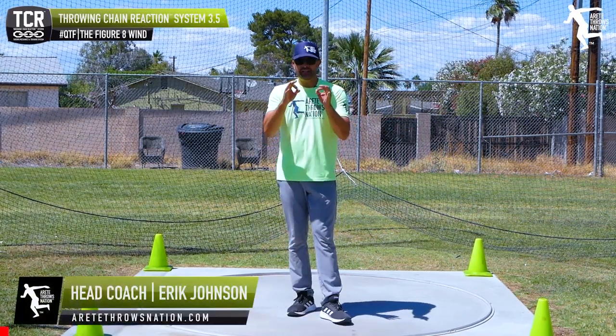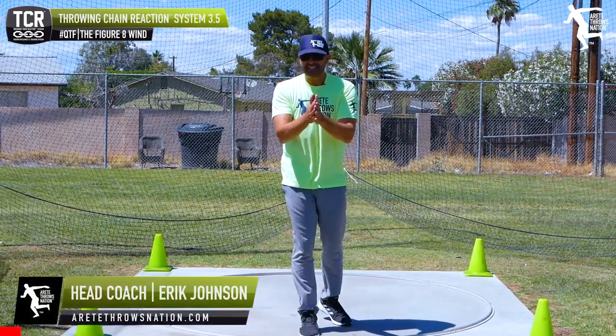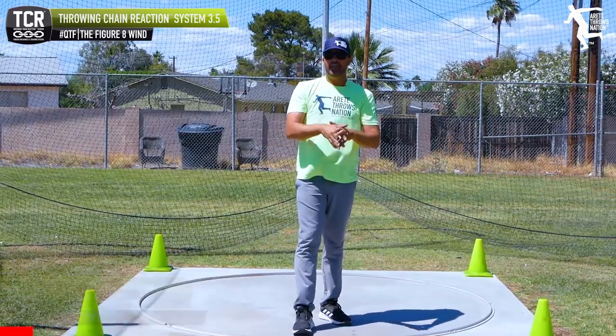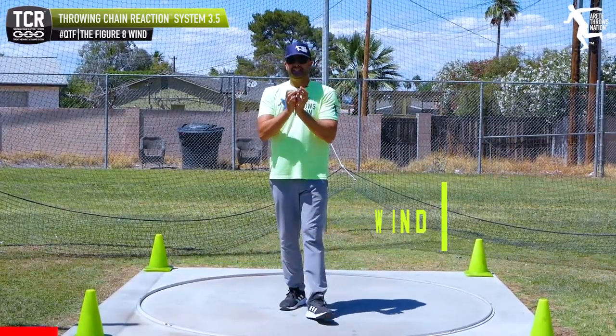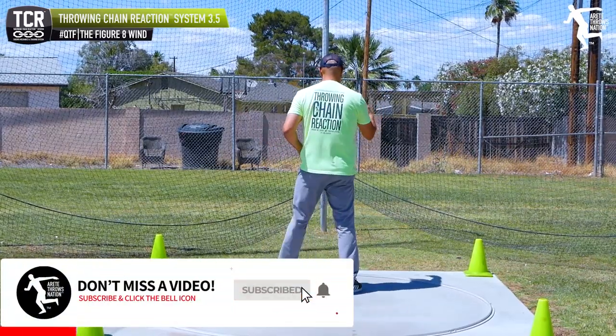Hey everybody, it's Eric Johnson. In today's Quick Tip Friday, what we are going to discuss is the figure 8 wind. So what is the figure 8 wind? This is one of the mistakes, one of the things that I see a lot of young throwers doing, and we really don't want to see that.